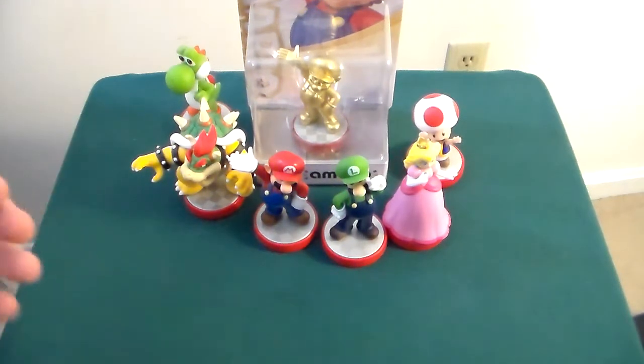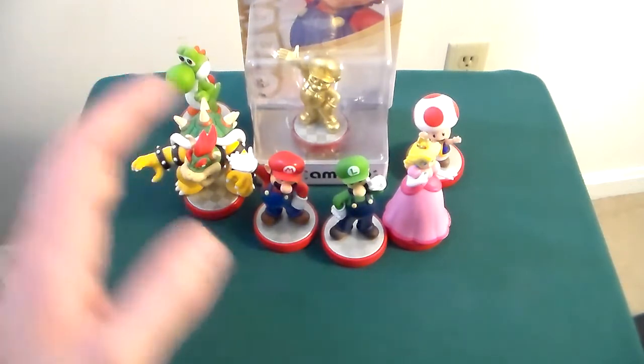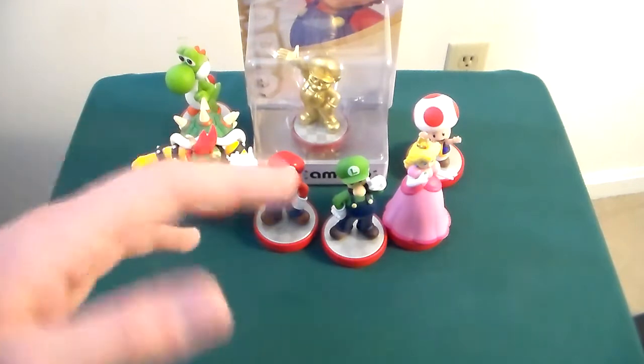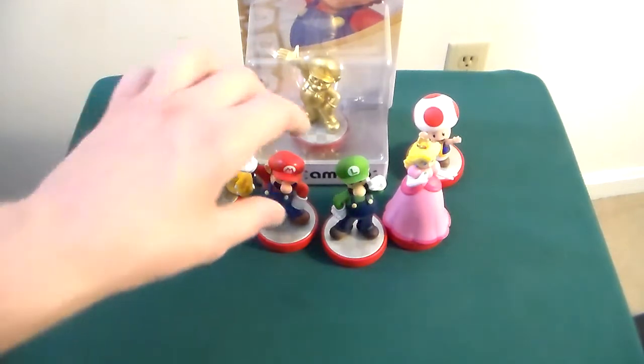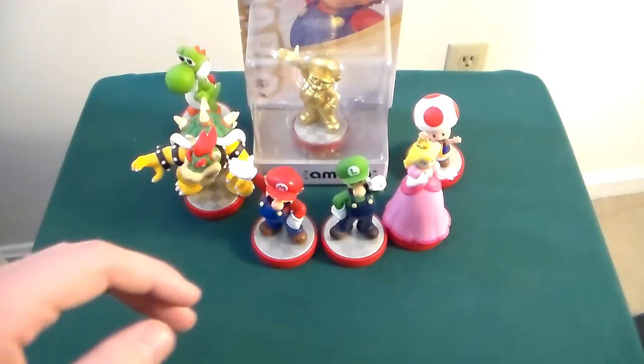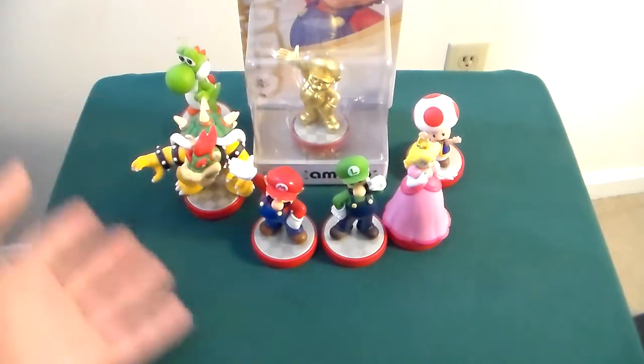What do they do? Well, they were made in conjunction with Mario Party 10, and the role they serve in that game is to unlock a special mode called Amiibo Party, which is a more standard style of Mario Party game where you control the little pieces and go around the board just playing Mario Party. There is a secondary role where, in a bonus area, you can use them to unlock special stands.